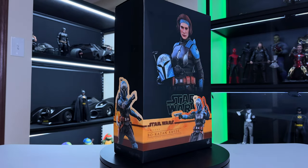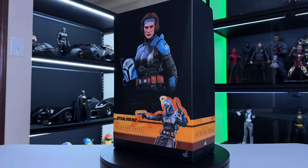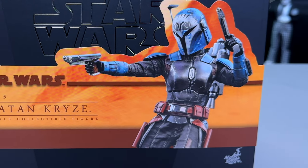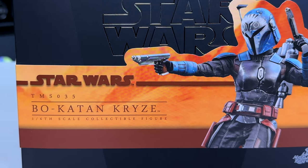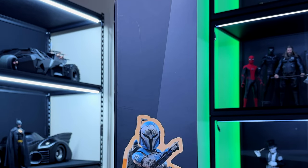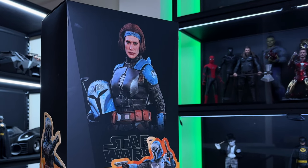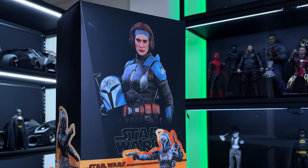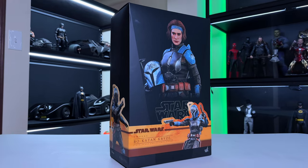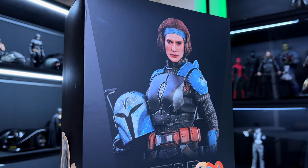I got this newer figure, Bo-Katan — she's been out for maybe three or four weeks and I've been waiting to do a review. This is the typical Star Wars box, and it looks nice. I love the figure of Bo-Katan on the front — I think they nailed it. On the bottom there's a cigar band wrap-around giving the box more color, and on the side another portrait of her in an action pose. Simple but it works.